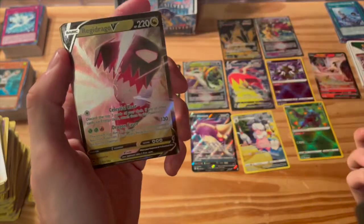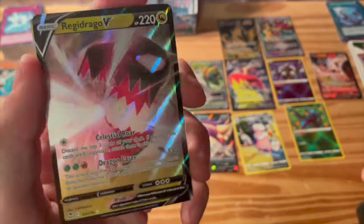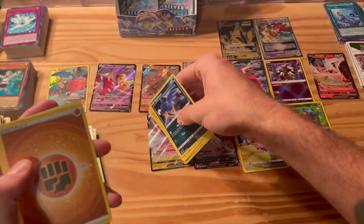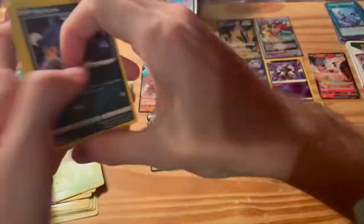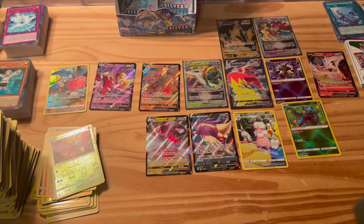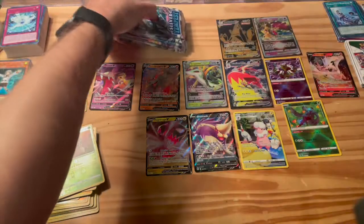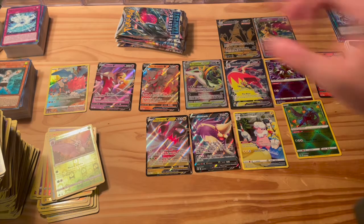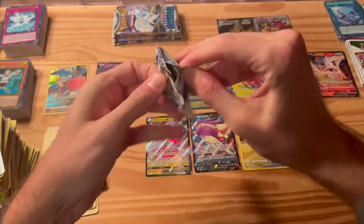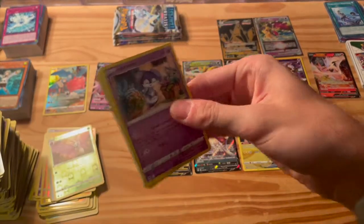Alright we got about seven or eight packs left here. Not pulling as many as I thought we would on the second side — maybe we just went crazy on the first side. Back going boom — here we go! Good pull: Reggie Drago V! Pretty sick artwork there, love that. Good pull, good pull. And there we go — just as I was saying we were not pulling as many, then we pull one right there. It's a great one and it just looks good.